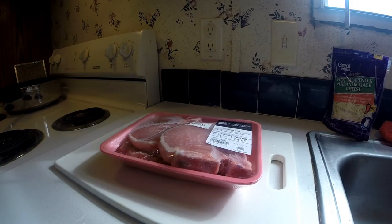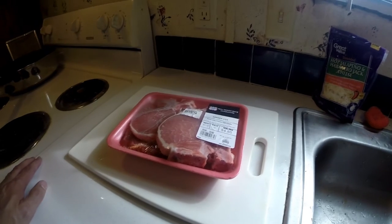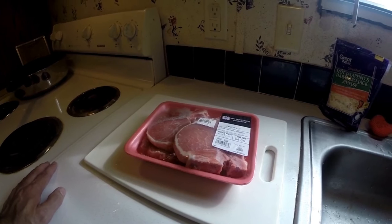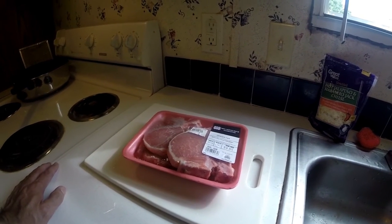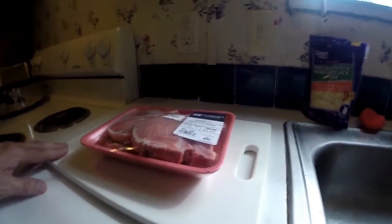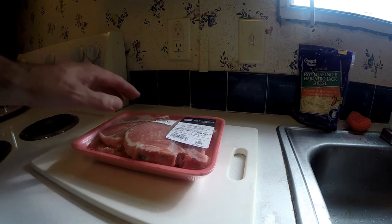Okay y'all, it's RenegadeBiker24 and I'm gonna start a new thing on this part of my channel — it'll be a cooking part. What you're seeing here is pork loin center cut chops. I paid three dollars seventy-six cents a pound, this is a dollar and twenty-nine per pound, total price of four dollars and eighty-five cents.